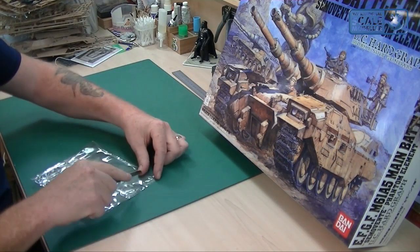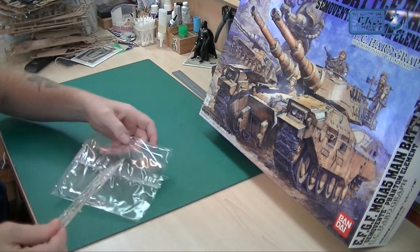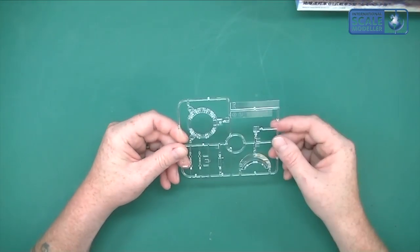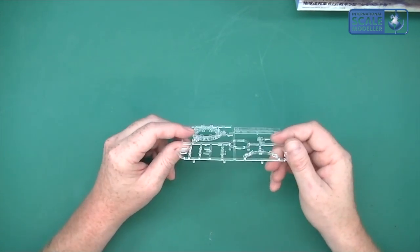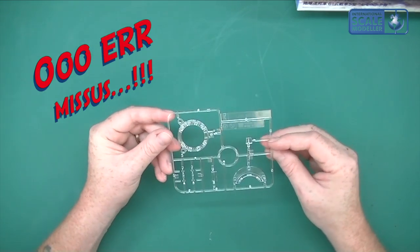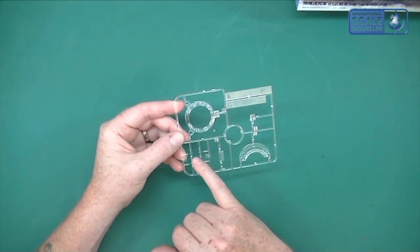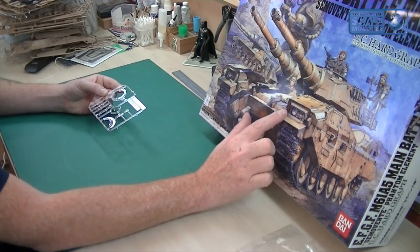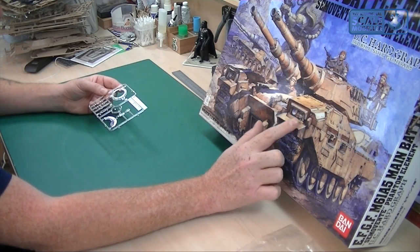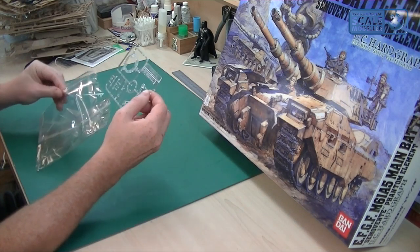We have some clear parts. These are obviously for the driver's visors and everything, and it looks like we've got a bit for the upper turret as well, and the turret ring — that's nice. You've got the commander's ring and everything. And it's clear, very nice indeed. Nice that you've got headlights as well — the light covers — just the main lights by the look of it. That's a lot of clear parts for a tank, that's for sure.